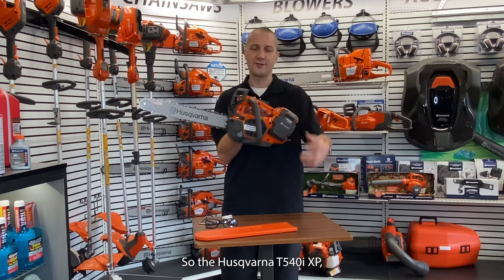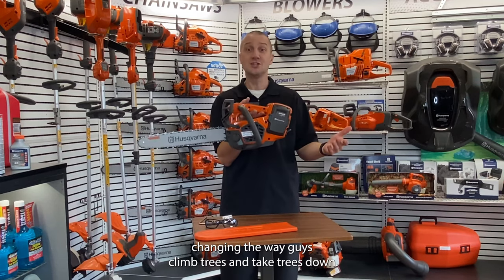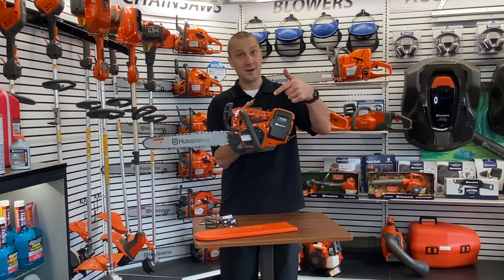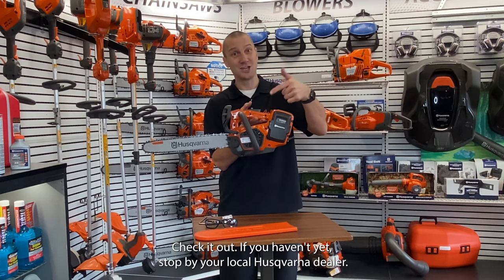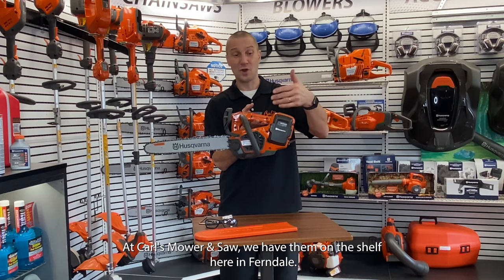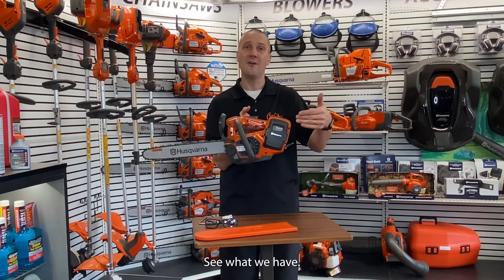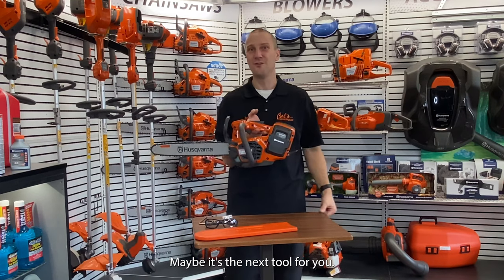So the Husqvarna T540 IXP is changing the way guys climb trees and take trees down. Check it out — if you haven't yet, stop by your local Husqvarna dealer. Carl's Moore and Saw — we have them on the shelf here in Ferndale. See what we have; maybe it's the next tool for you.